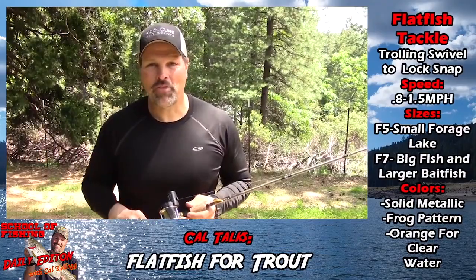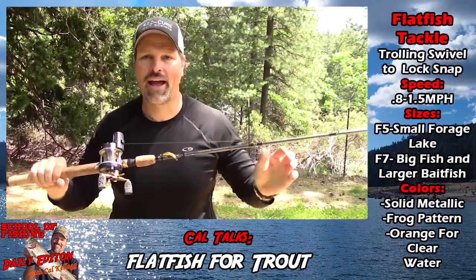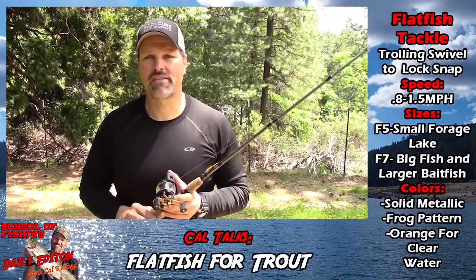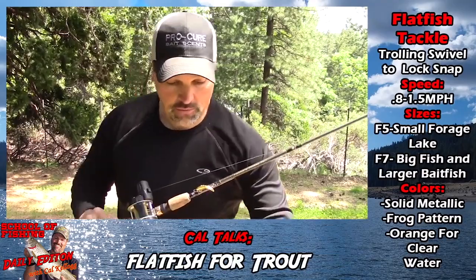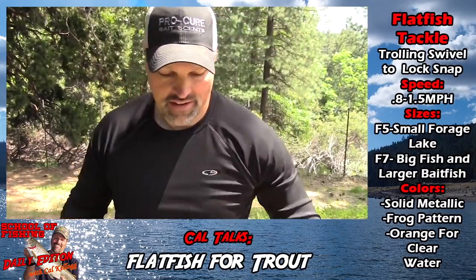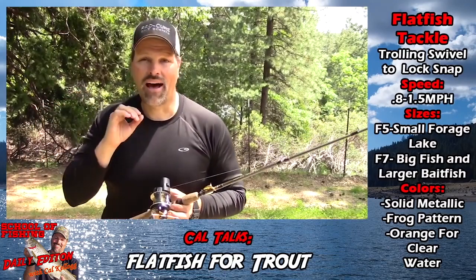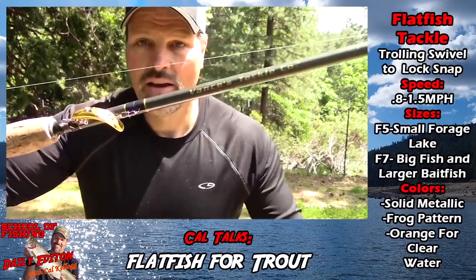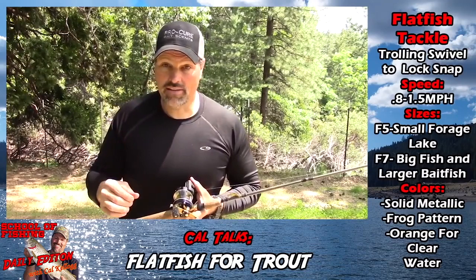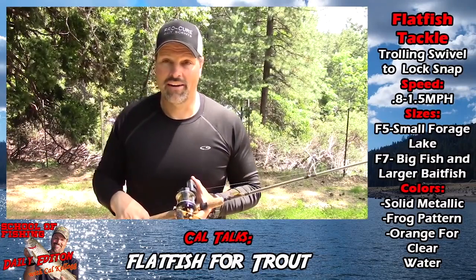I'm back home and I just wanted to finish up my thoughts about flatfish. There's that gold F5 flatfish that you saw me hook up on out on Sugar Pine Reservoir when I was trolling from my kayak. When you get a flatfish, you'll notice there's a little eye that hangs down — that's intended for you to tie your line to, because tying directly to the lure's main eye kills the action. I still use a lock snap, which I tie on with a Palomar knot — that way I can change colors and sizes quickly for an efficient system.